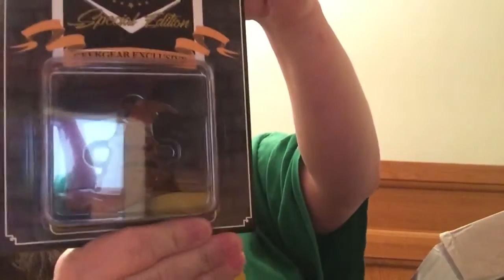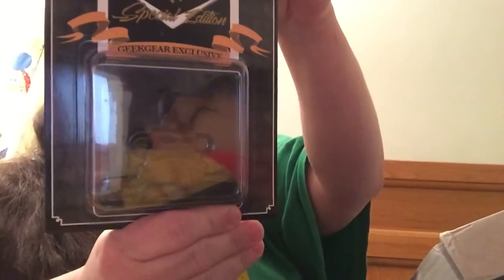The special edition exclusive pin is the Sorting Hat — that is really cool. All right, let's go for this piece here in bubble wrap.